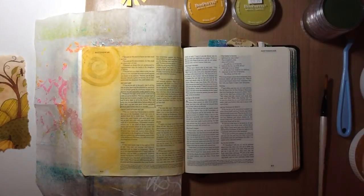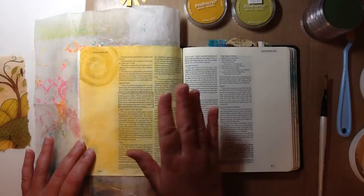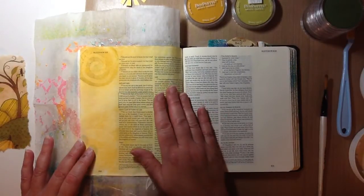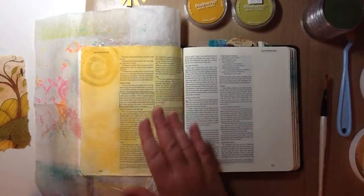Hey everyone, it's Sue here. I'm working in my journaling Bible and I am following along with Rebecca R. Jones, who has a Facebook group called Bibling Art Journal Challenge. I am working in Matthew 5 verses 14 through 16, which speaks about us being the light of the world and that our light has to shine before others here in this world, and all the glory goes to our Father in Heaven. That's the verses she has for her week number 30.